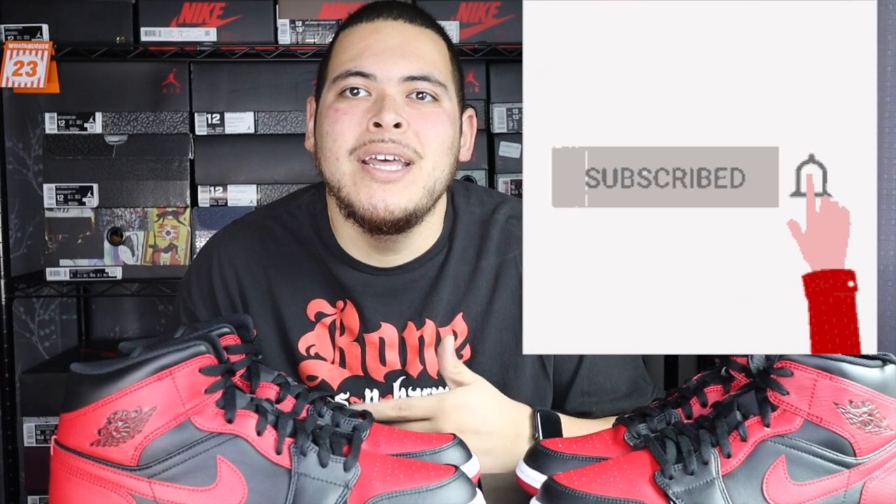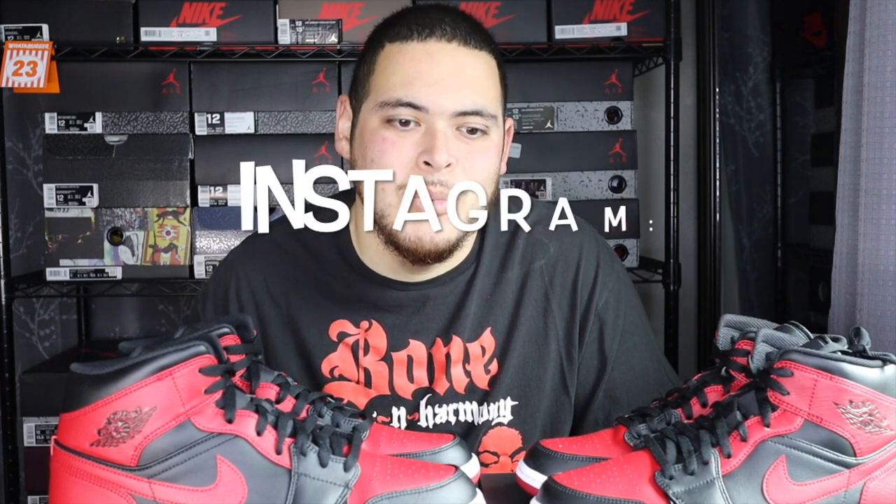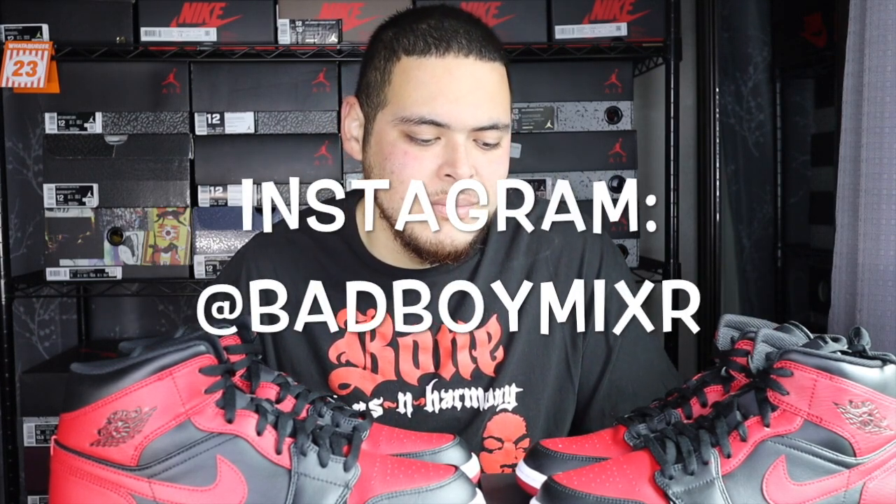Before we get started, make sure you hit that follow or subscribe button down below and turn on bell notifications. Make sure to comment and like. Also check me out on Instagram at kicking it with Mixer or my personal account at Bad Boy Mixer — you'll definitely see these on there along with other customs I've done.